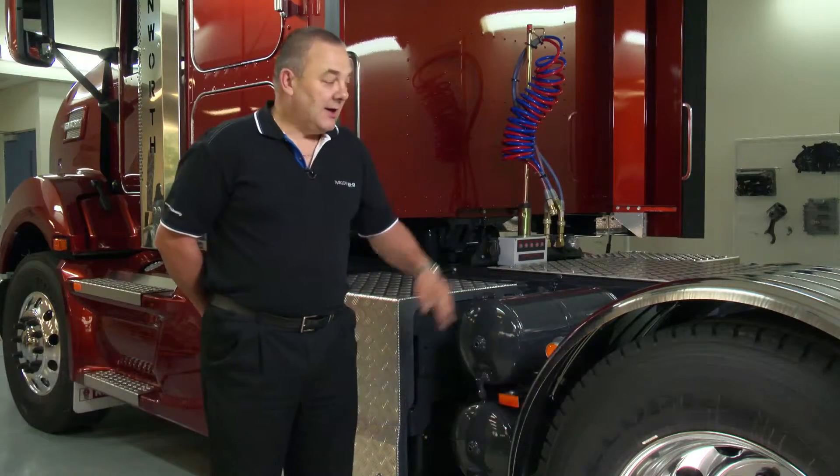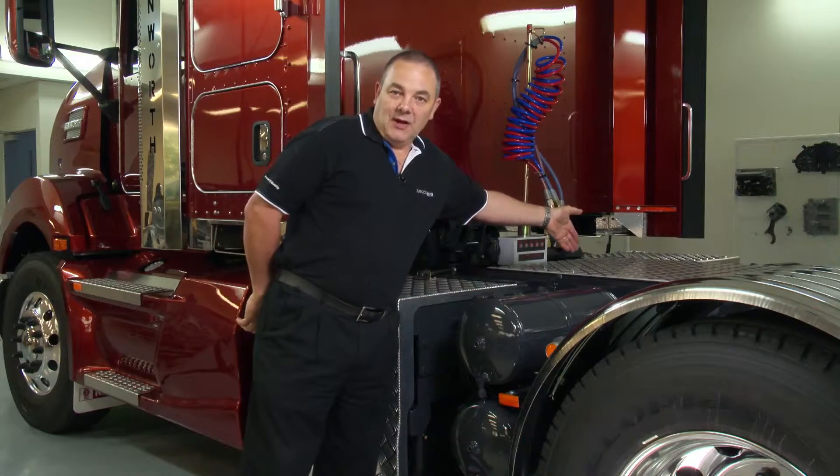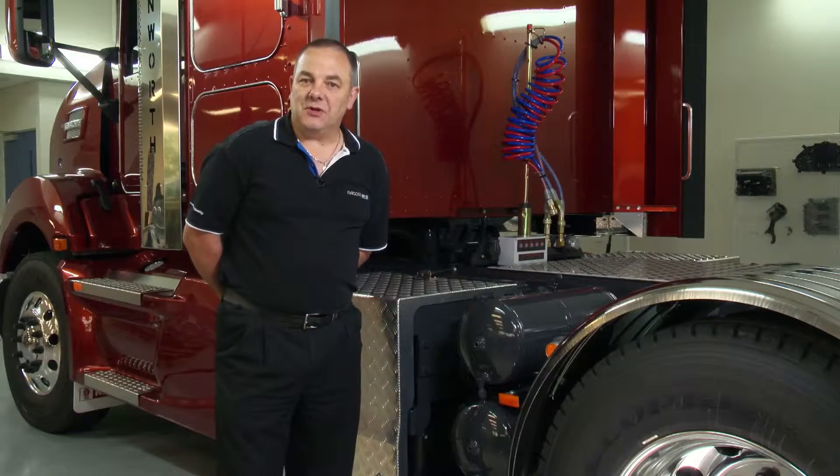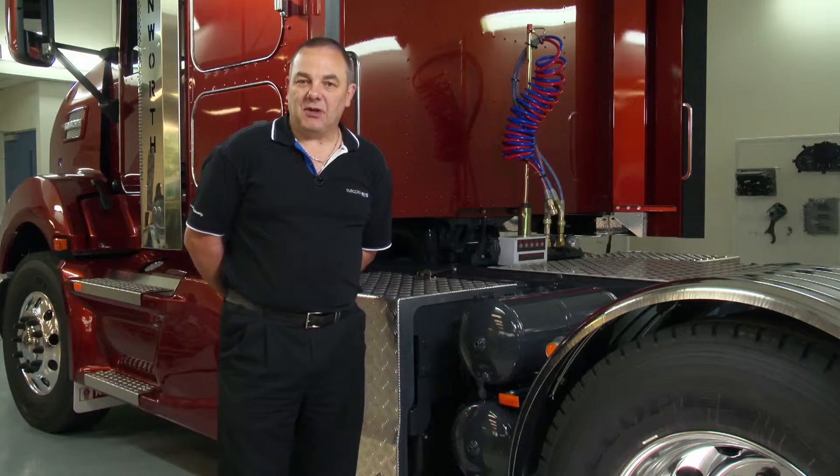The Kenworth truck fitted with the Packard MX13 litre engine has an air dryer located between the chassis rails as standard build. The purpose of this air dryer is to ensure that the air system is kept clean and dry.